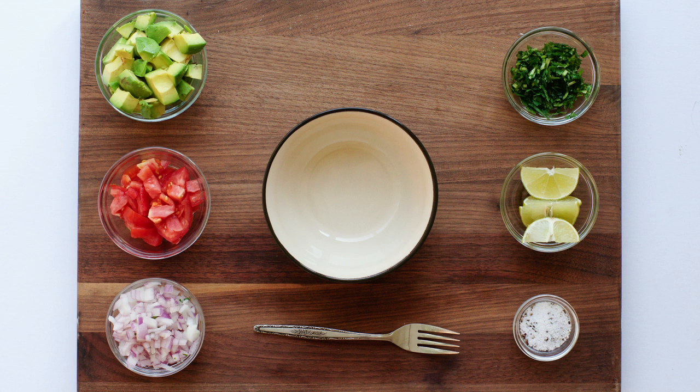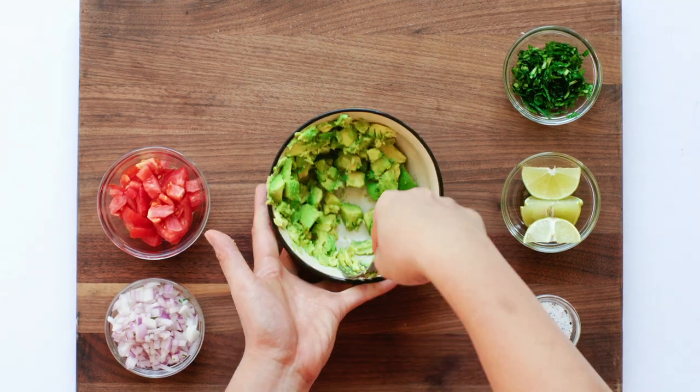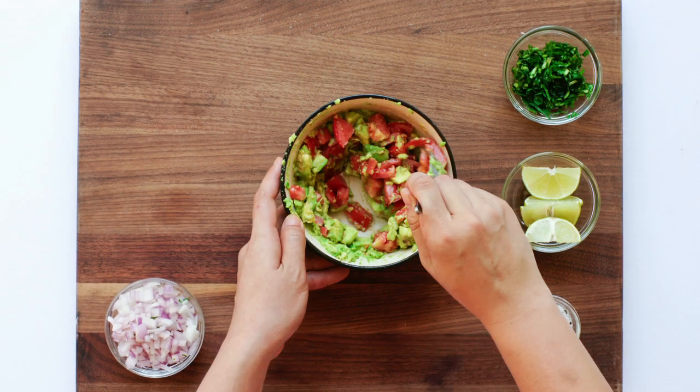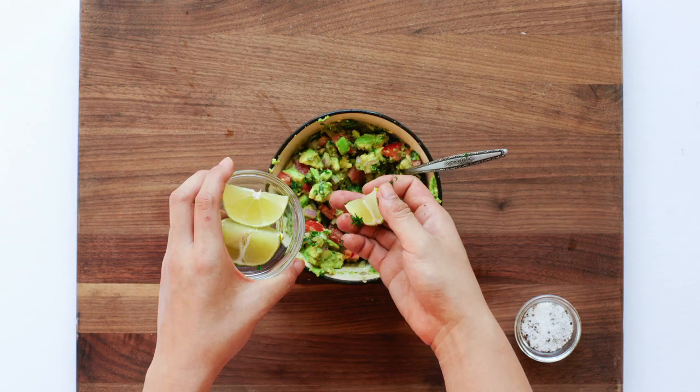Depending on how much guac you want to make, use a large or medium bowl. Place cubed avocados and mash into a chunky paste using the back of the fork. Mix in half a cup of tomatoes, a quarter cup of chopped red onion, a handful of chopped cilantro, fresh lime juice, and kosher salt.